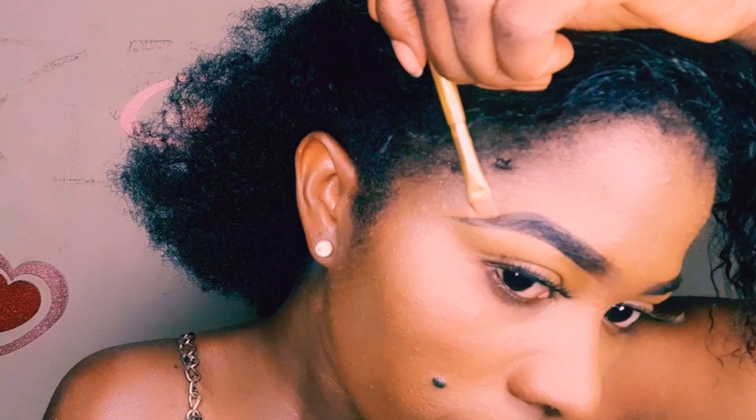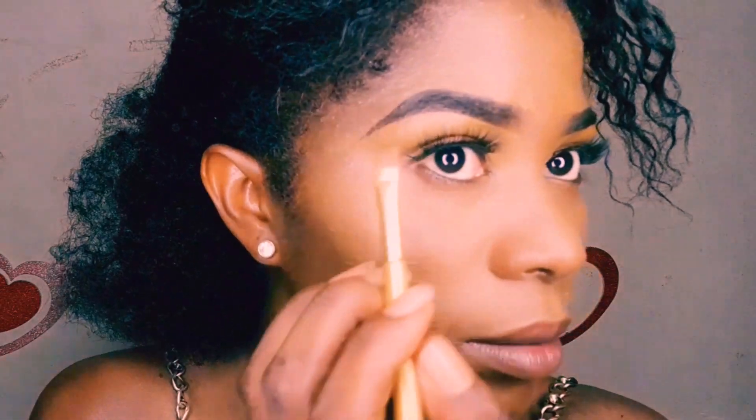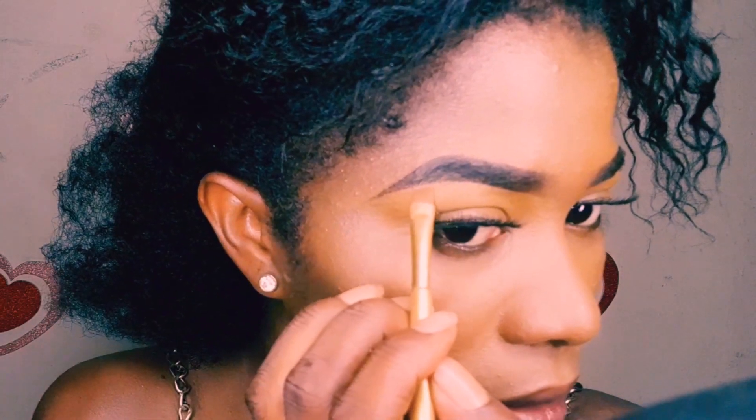Don't feel bad if you make any mistake — there's always room for corrections. Right now, if you notice, one side of the brow tail is longer than the other, so I just went back with my concealer — the lighter shade of concealer, that's Zickel — to correct it.